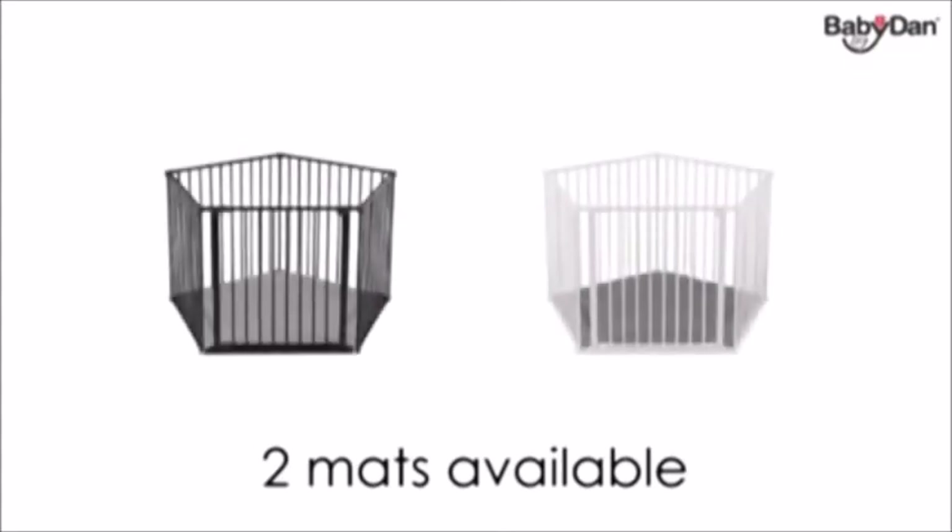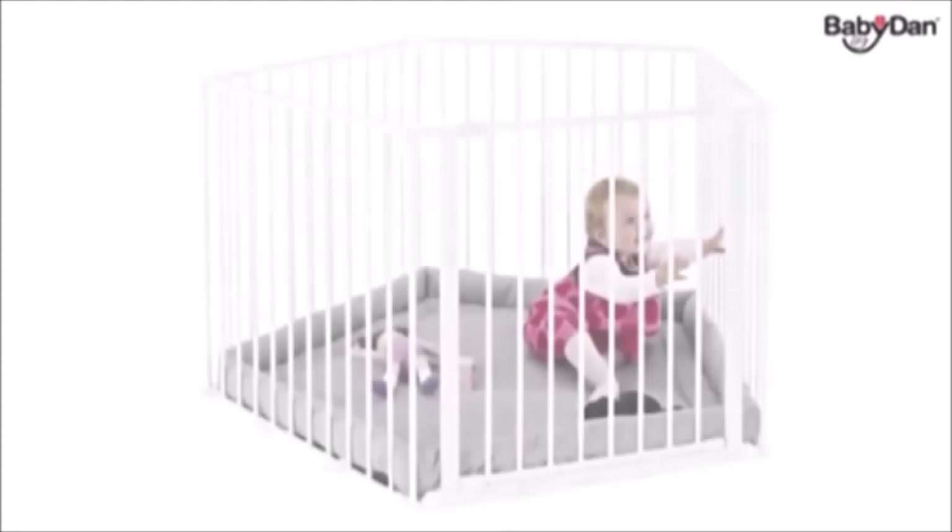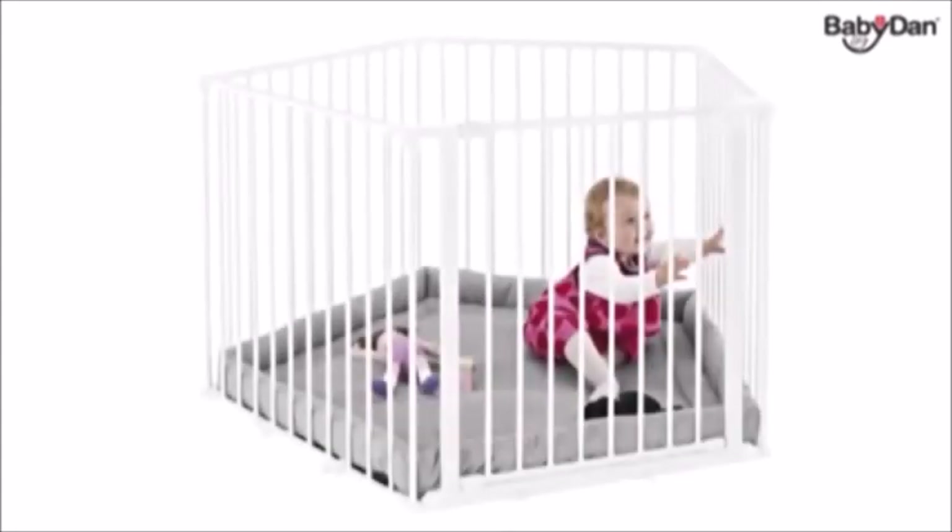All configure gates and sections come in two colours: black or white. The gate is suitable from birth to 24 months.